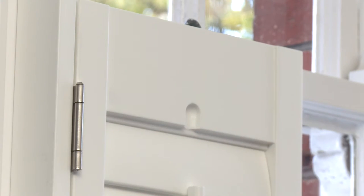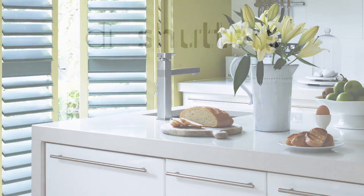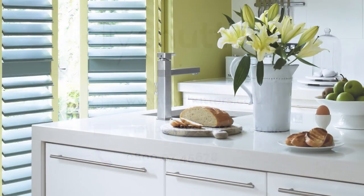Shutters are super simple to do it yourself.